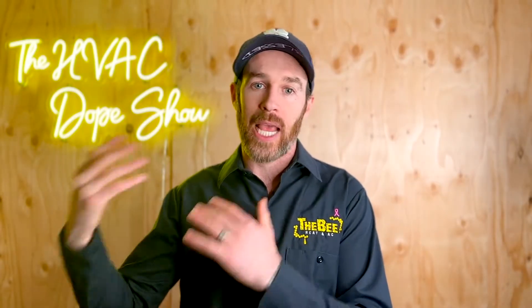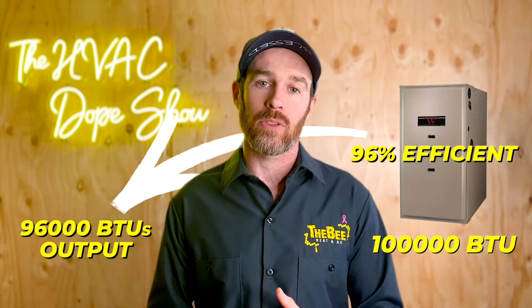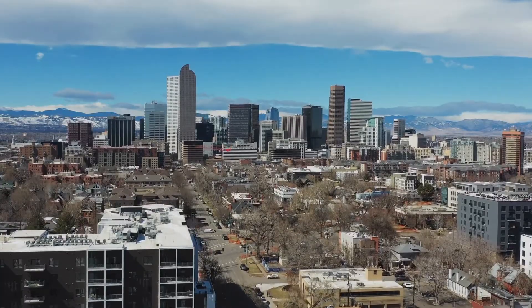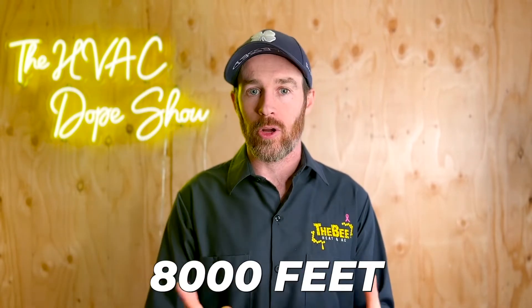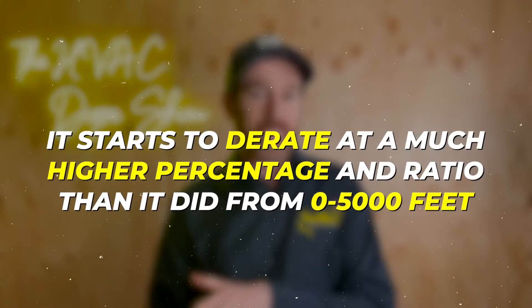This is why two-stage or modulating furnaces help solve the problem. With a 100,000 BTU furnace — even a 96% efficient one with 96,000 BTU output — in Denver and especially higher up in the mountains, you have to derate per 1,000 feet of altitude above sea level. That means the output on a lot of these systems is already derated, sometimes 20, 30, or even 40%. We've installed systems at 9,000 feet elevation that were derated close to 40% from their sea-level capacity, because the loss in combustion efficiency above 7,000 or 8,000 feet starts to derate at a much higher percentage than it did from 0 to 5,000 feet.